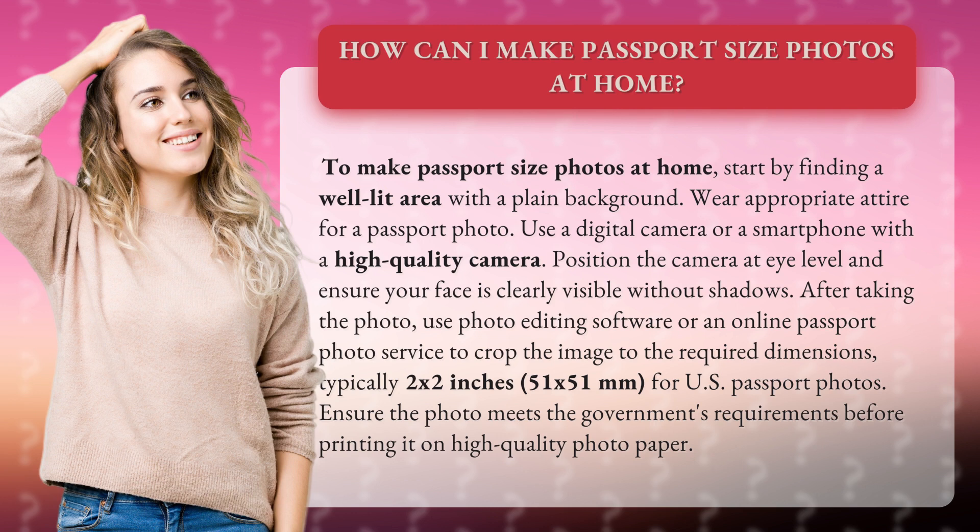Use a digital camera or a smartphone with a high-quality camera. Position the camera at eye level and ensure your face is clearly visible without shadows.